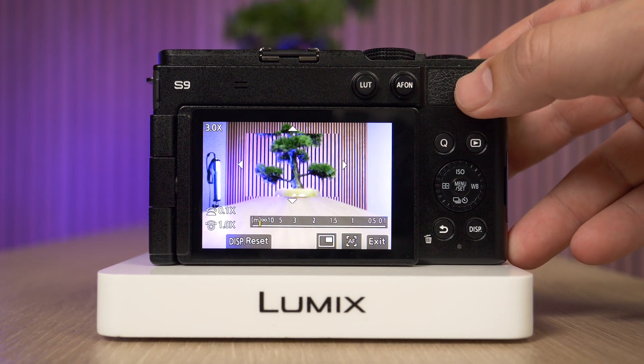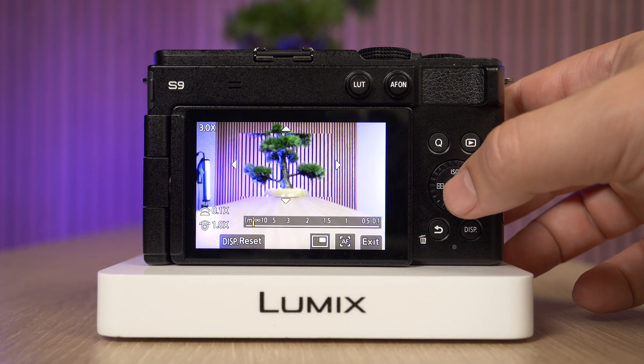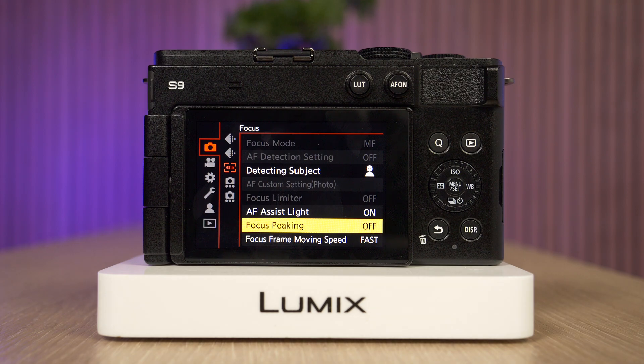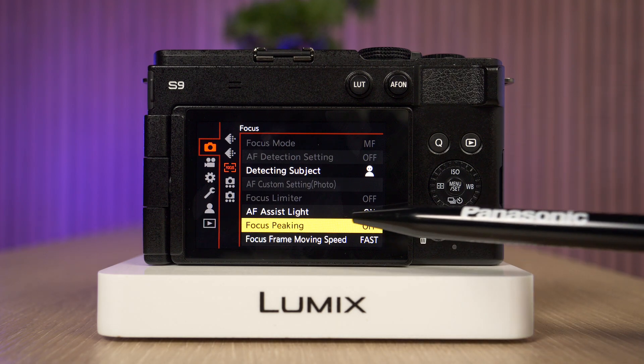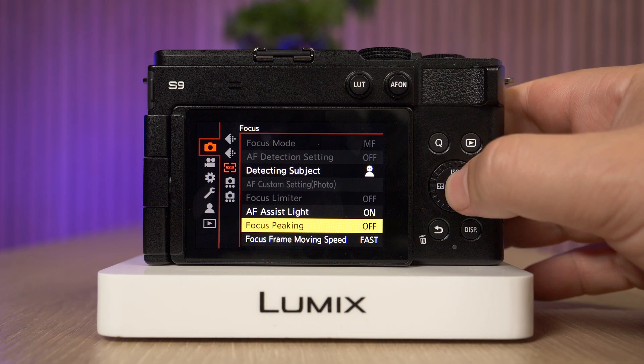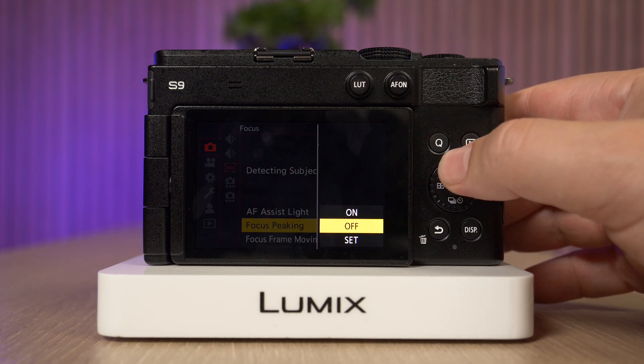In order to enable focus peaking, all we need to do is go into the menu, then in the photo settings go to the focus icon. Here on the focus icon we can find the focus peaking setting, select that, and then turn it on.